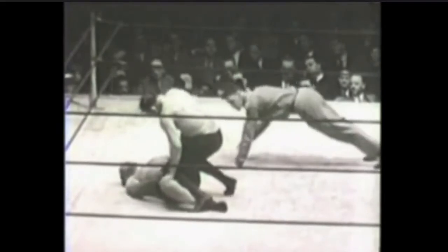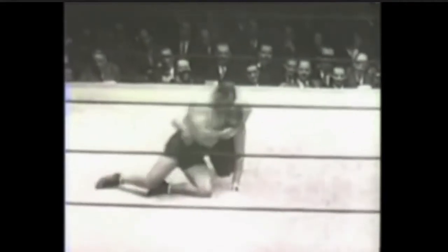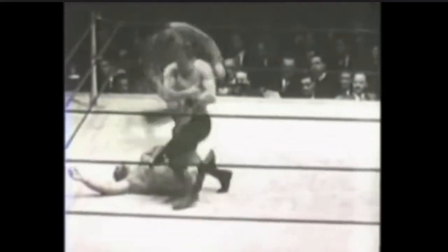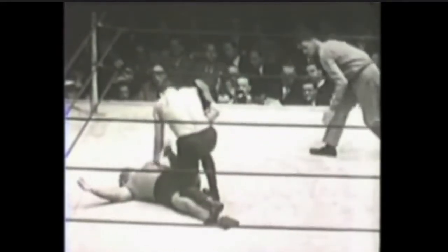In this case, this headlock is indeed escaped when Ed Strangler Lewis tries putting one of many headlocks on Dick Schickott. Dick Schickott turns it not only into an escape, but into a spread eagle punishment hold. This spread eagle punishment hold is kind of a variation of what moderns would call a banana split or an electric chair.